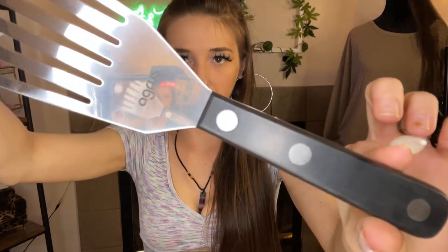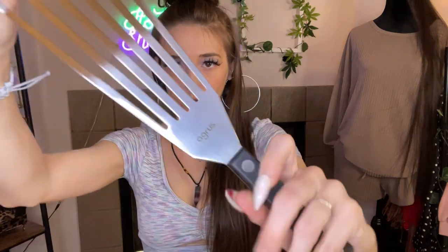Agris has such nice kitchen supplies. Nice handle.